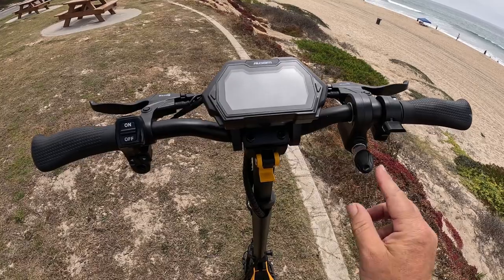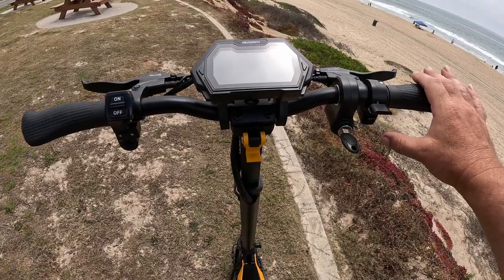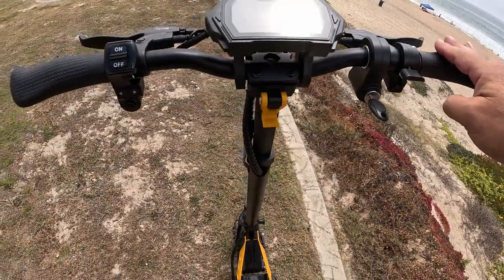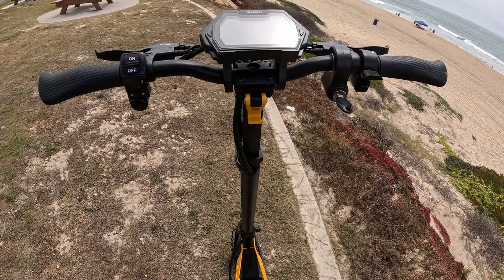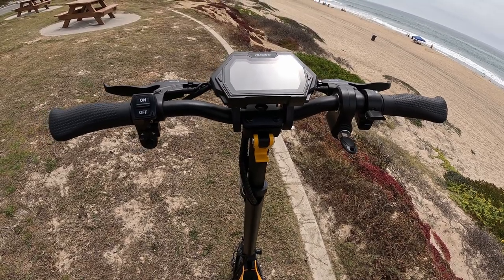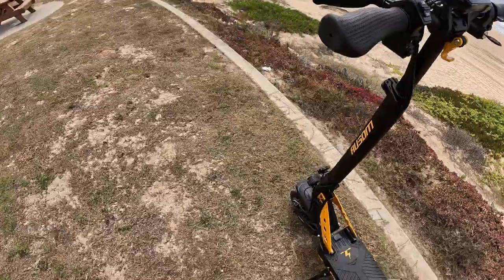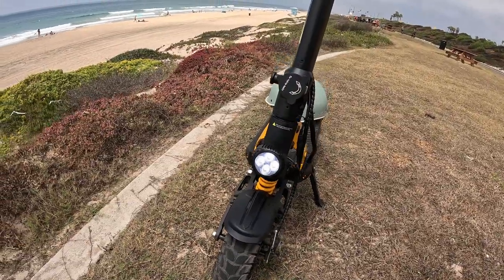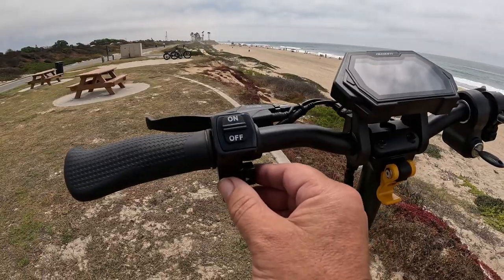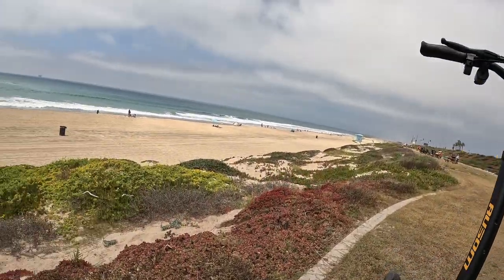Here is the cockpit area. The key turns it on, and you press and hold the function button to power it up. It's got three speed levels: level one gets you 9 miles an hour, level two gets you 22 miles an hour, and level three gets you 34 miles an hour — trust me, level three is a little scary. There's a button to turn on your headlamp, lights all the way around, a tail light, and turn signals that look much better at nighttime.